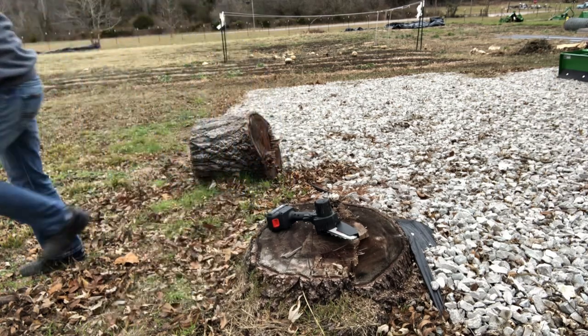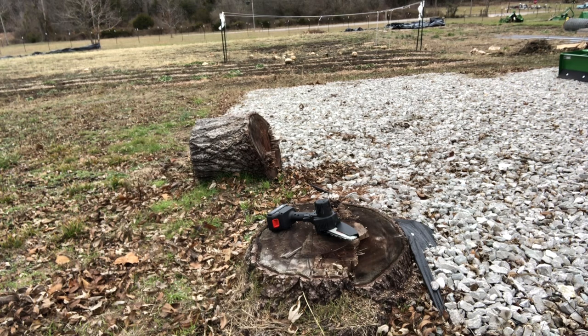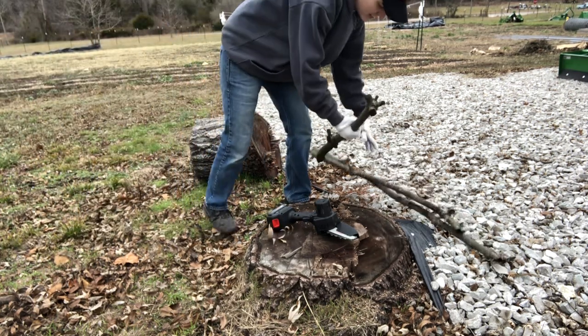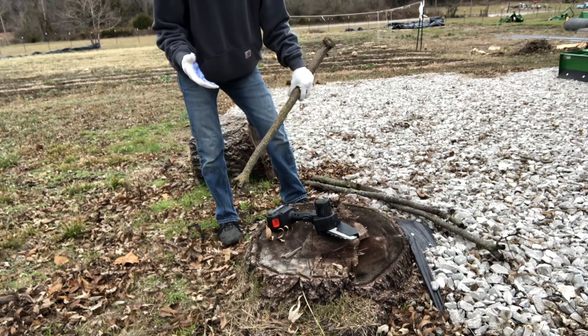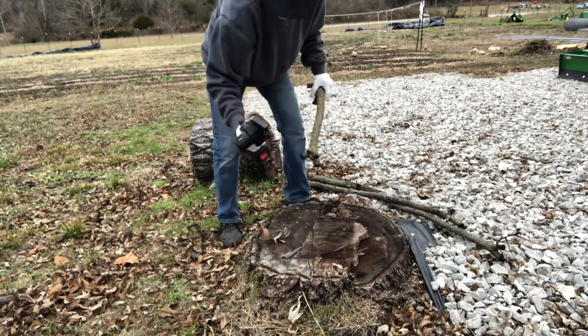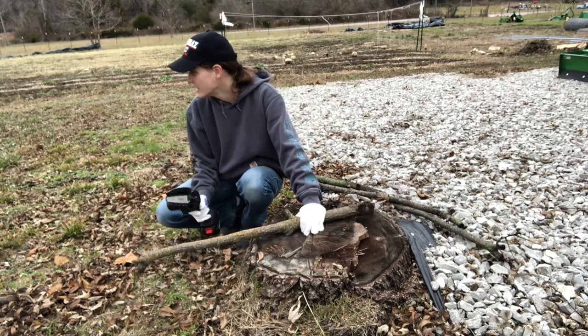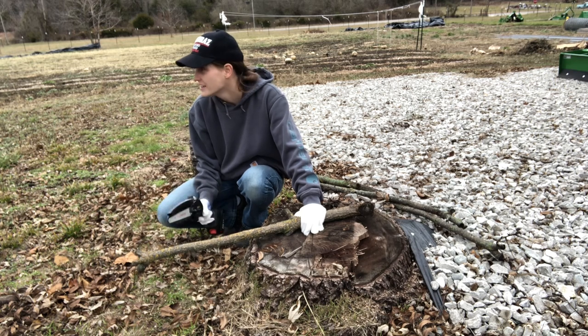I can't believe I was using loppers for this. This is awesome. I'm being told that I'm limited on the size of branch I can do because of how big the chainsaw is — you can only go a certain size. But if I can do all this little stuff and don't have to use loppers for it, and we don't have to waste the bigger chainsaw on it, that'd be cool.